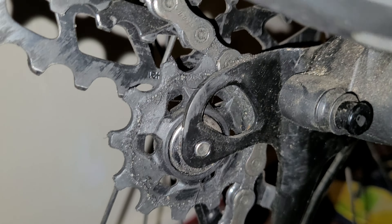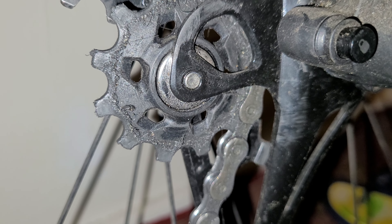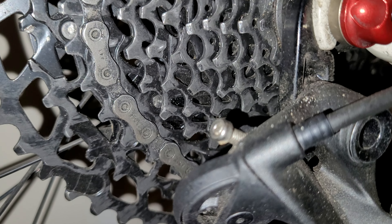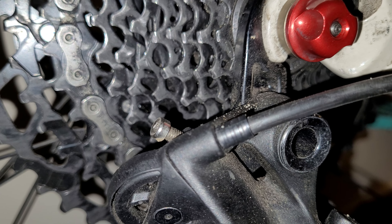If you turn the B-screw anti-clockwise, your top pulley will get closer to the sprocket. If you turn it clockwise, the top pulley moves further away. You want to find the right geometry for optimal performance. If the bike isn't shifting down properly, the top pulley may be too far from the sprocket, so adjust the B-screw to find that sweet spot.